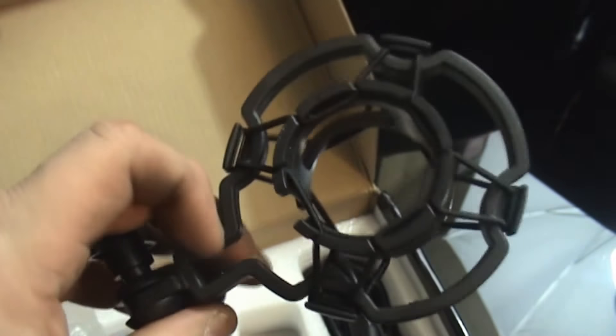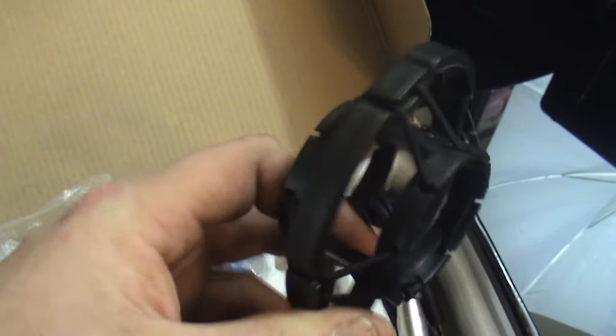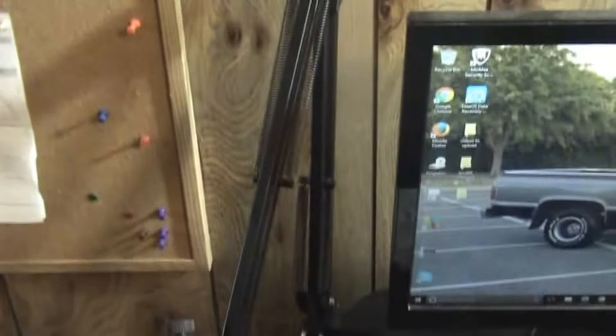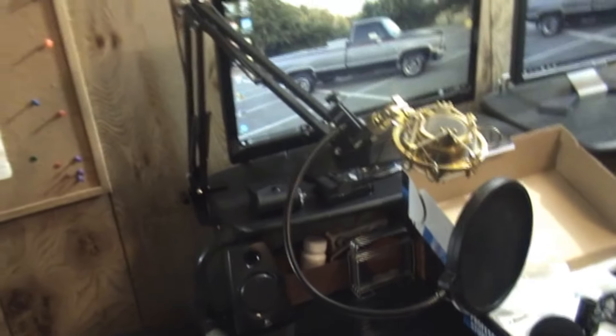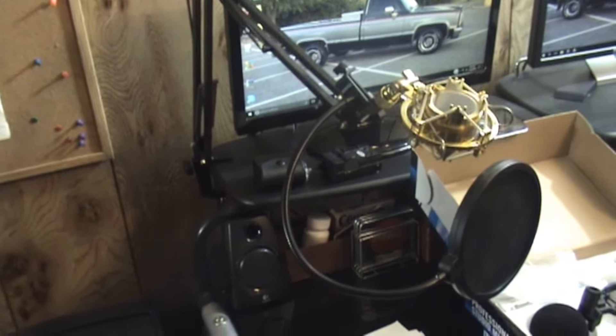And we'll do this one next. Shock mount. This shock mount actually feels pretty decent. I mean, I have this one — here's my scissor boom, here's the shock mount that I have, and my pop filter. Back up a little bit. That's my setup. I'm probably just going to use this one, we'll see.